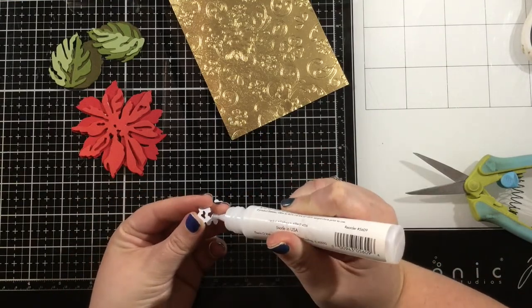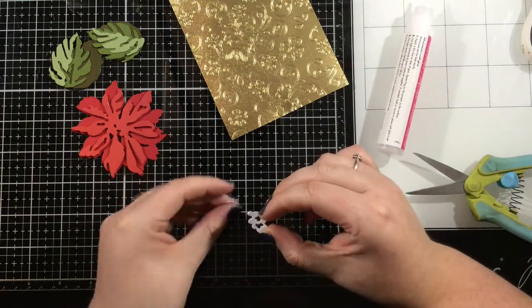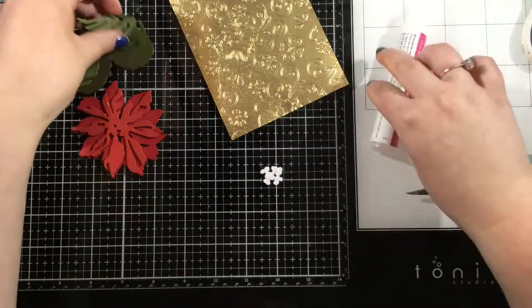That is the main feature of my card today. I really wanted to show you how to create that dry embossed look with your stencils, and you can use this technique with any of the stencils in your stash.